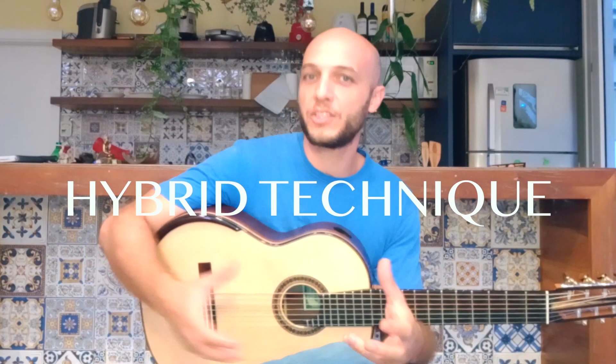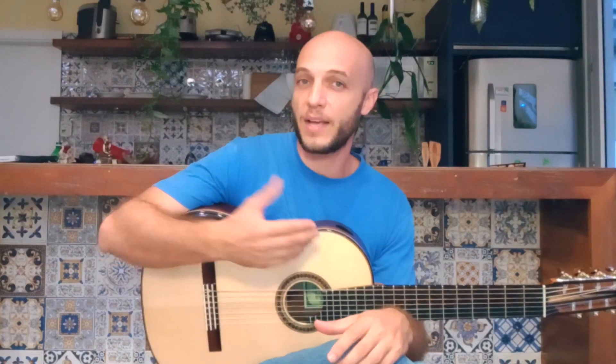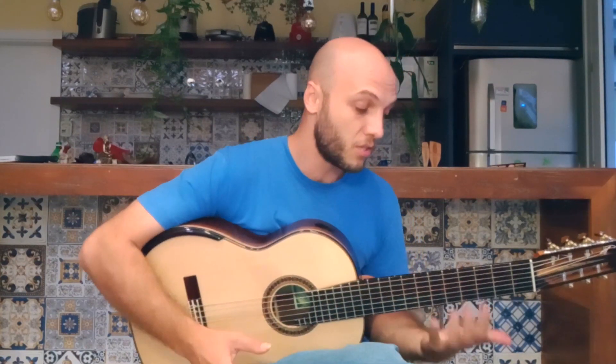Hello guys, welcome. This is Felipe Coelho and today I would like to talk about the hybrid technique. The hybrid technique is essentially the taking of the most effective approaches from many different languages that use the nylon string guitar — such as the flamenco language, the Brazilian language, the classical music approach, and even the jazz language. The use of a pick is incorporated by the hybrid technique through the use of the thumb. This is definitely a groundbreaking technique — I could say it's the ultimate technique of this instrument. It's interesting that this is such an old instrument but we're still finding new things, always standing on the shoulders of the greats and the knowledge they left for us.